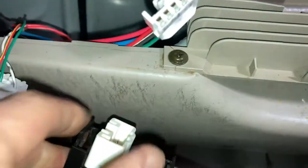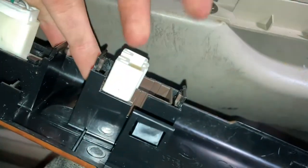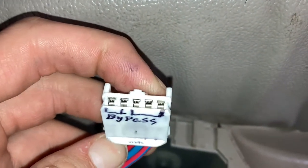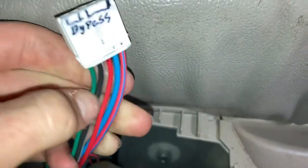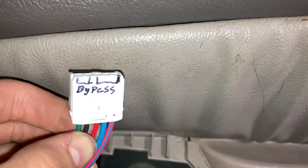You can remove this switch if you want to replace it — just push in on these two tabs and pull out the switch. But you'll want to bypass — so the green to the black with white, and the red to the red with blue. I have a little jumper right here, and you'll want to just stick it in there.